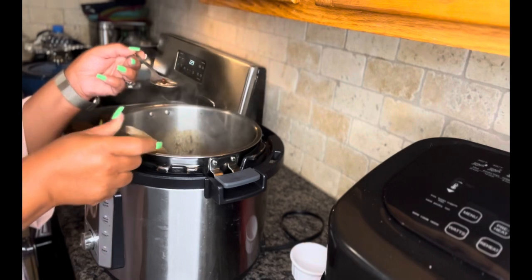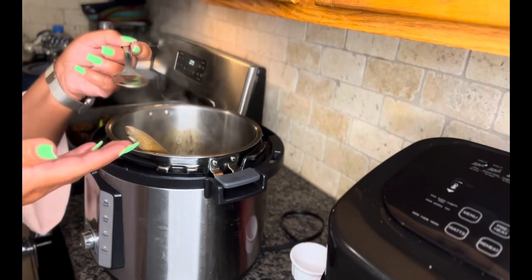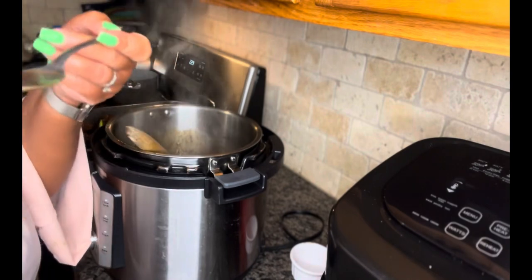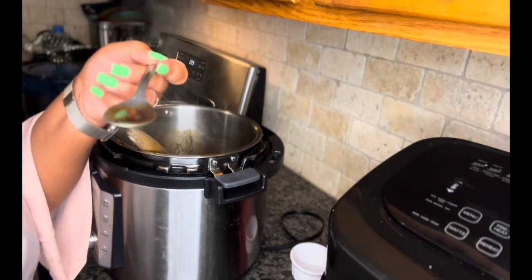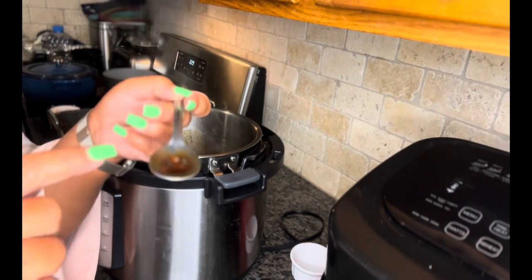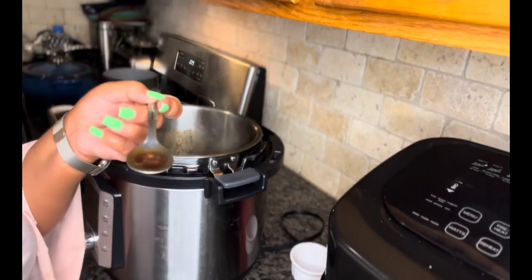Oxtail is too expensive to be wasted. So I put a taste on a separate spoon — because that's just nasty to eat out of your pot. And if that sauce doesn't make you want to slap your mama, don't you put those oxtail in there. This is delicious. Now it's ready.